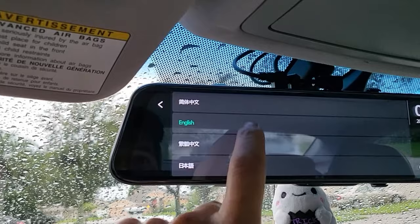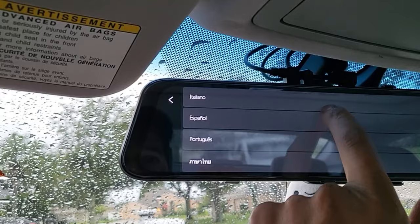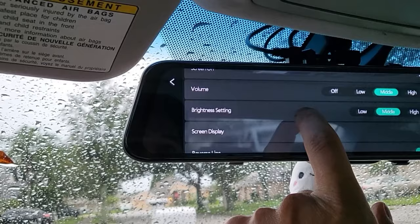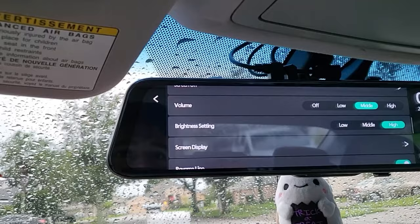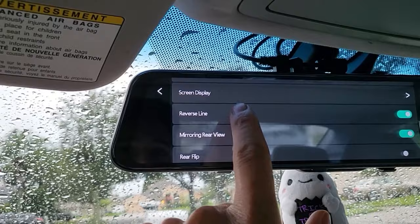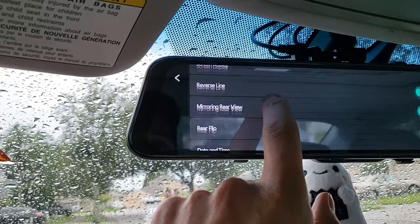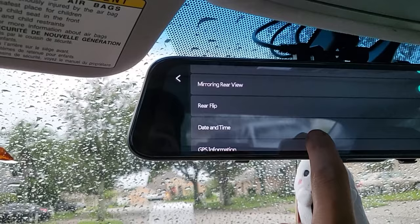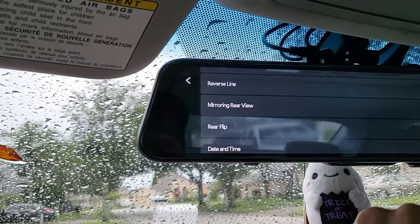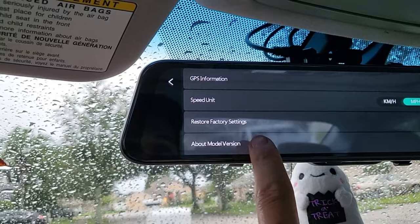You can select from all the different languages. Screen can be set to always on — I'll keep it always on so the backup camera is always visible. Volume and brightness settings I'll set low for now. Screen display set to always rear. Reverse lines are on since we have it connected to the reverse lights. Mirroring rear view is on. Rear flip — we don't need that; that's only if you mounted the camera the wrong way and everything looks upside down.